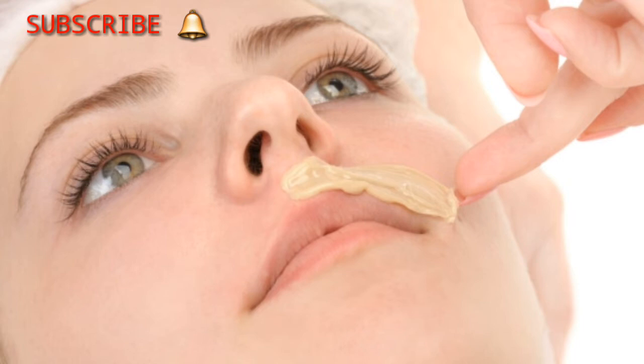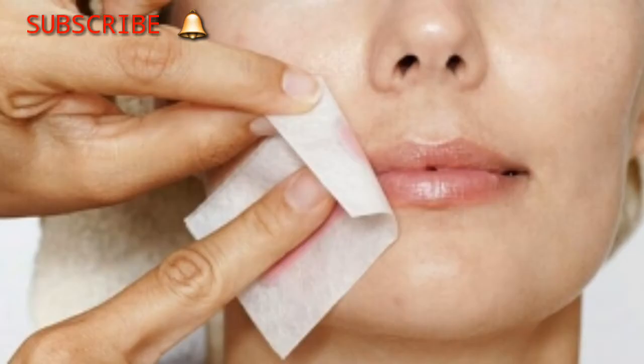You can remove the facial hair from the upper lip. This is why I am going to wax and threading. This is why I am going to make 100% natural, instant result.